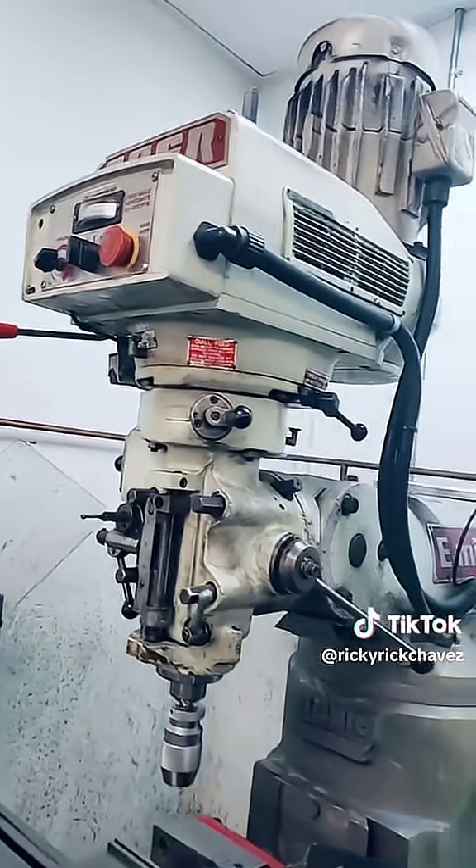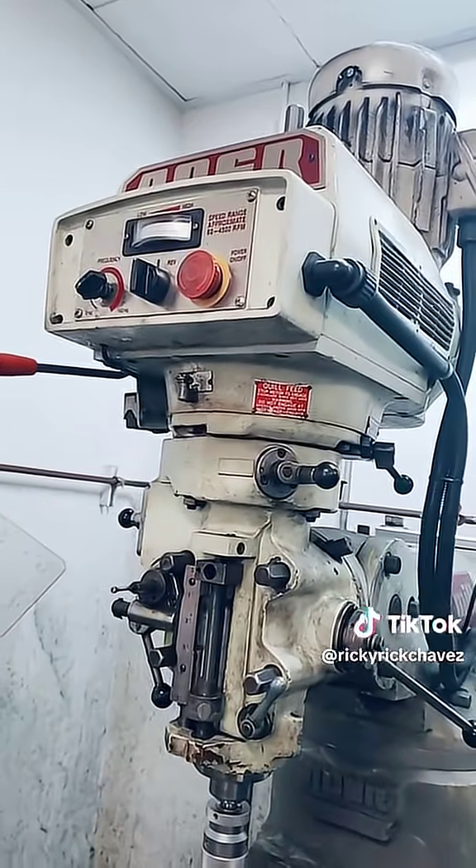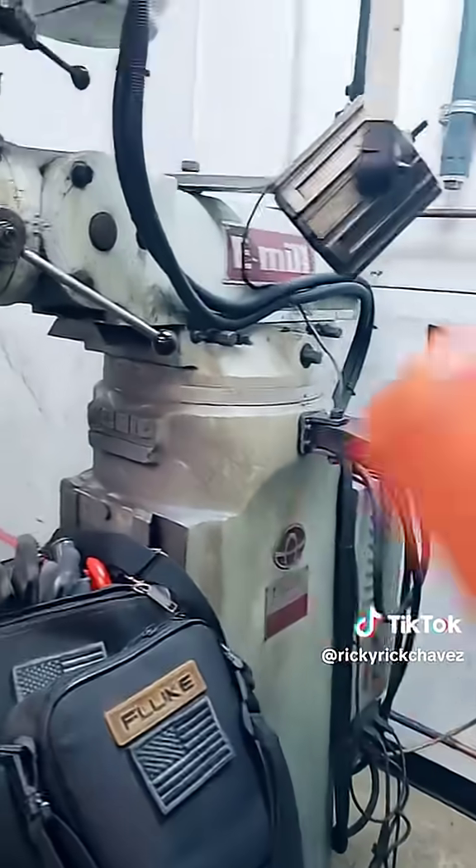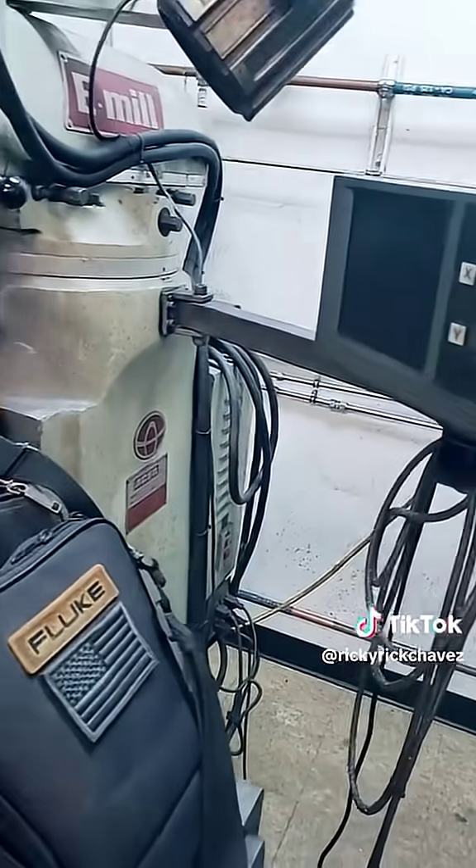Alright guys, so today we got called out for a minor explosion according to one of the operators in the machine shop. And here is the culprit right here. This is an Acer mill and the actual explosion happened behind the mill on one of the auxiliary circuits.